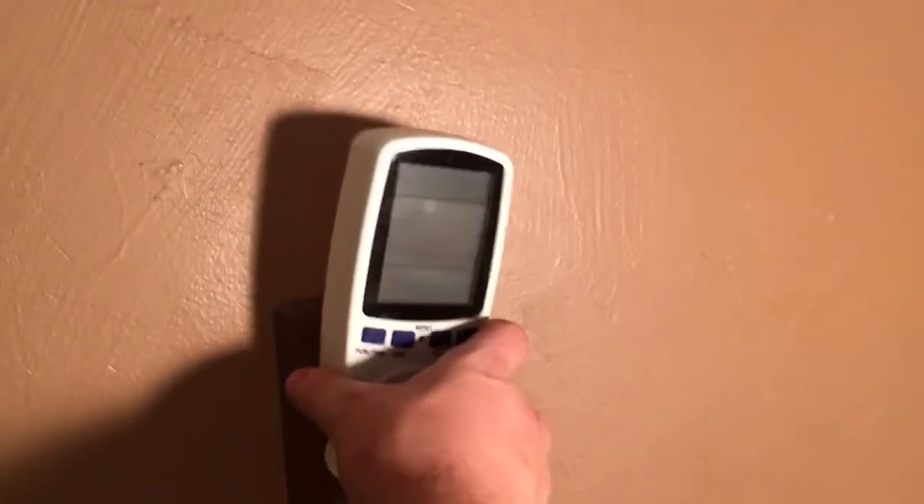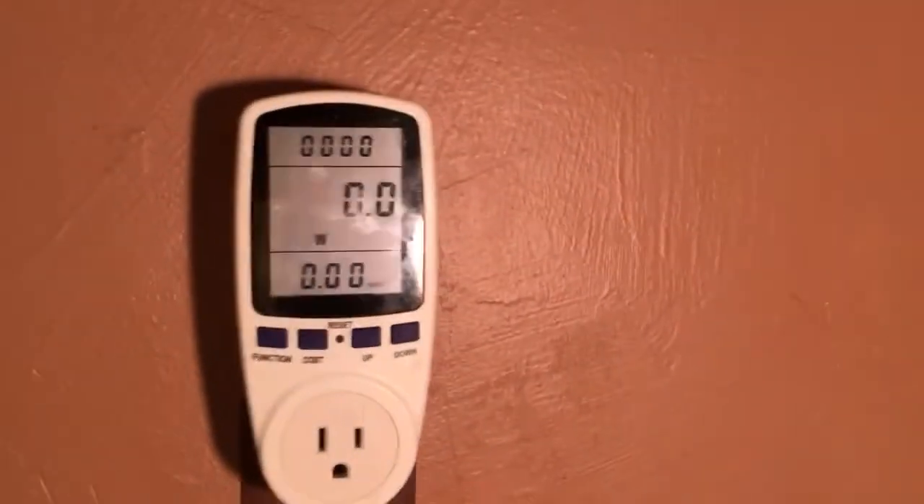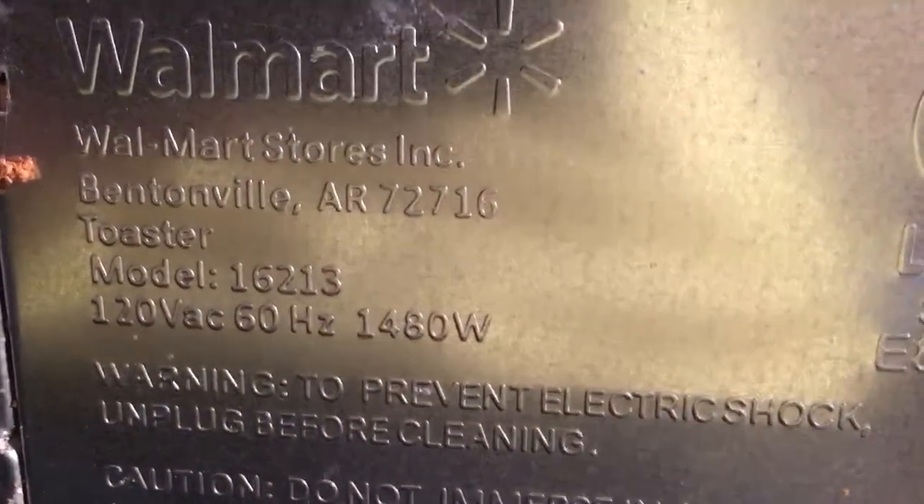Since we've got a little base model reading, let's plug in something a bit more powerful. I'm going to plug in my toaster — I just reset it. This toaster says it's a total of 1480 watts.